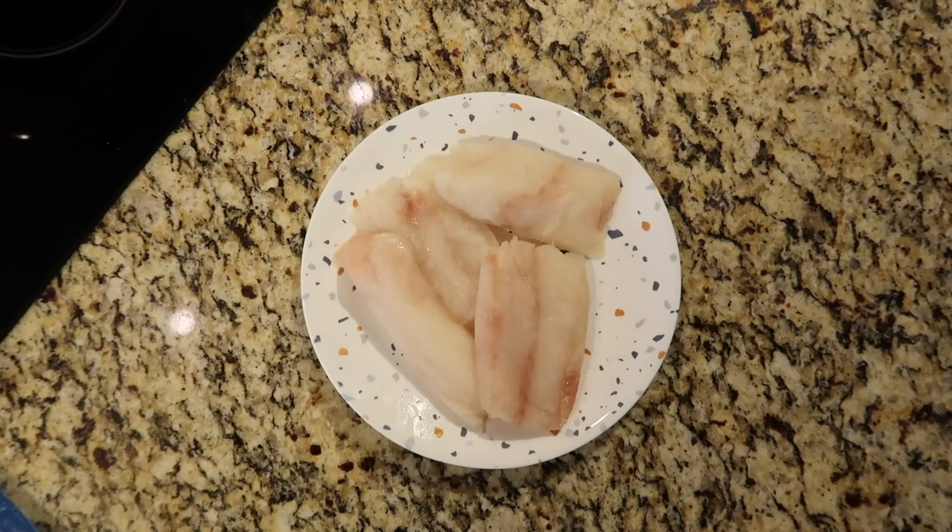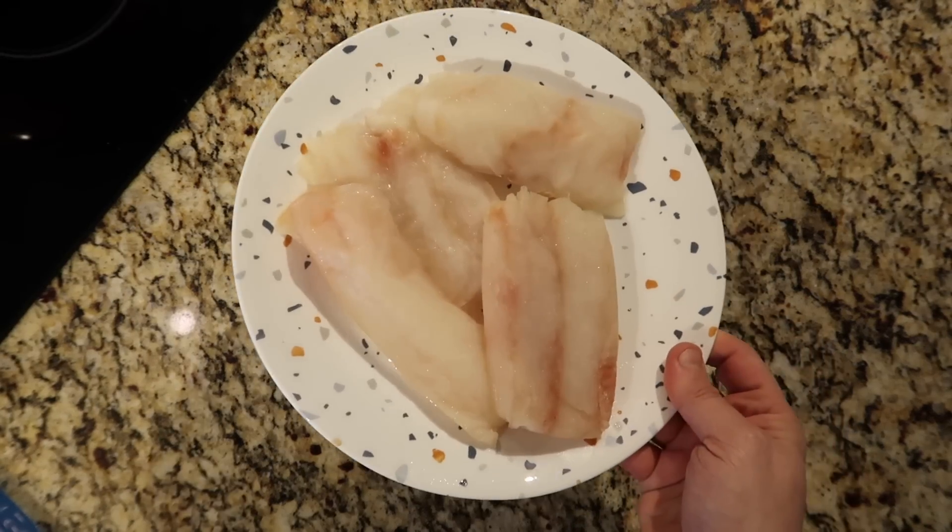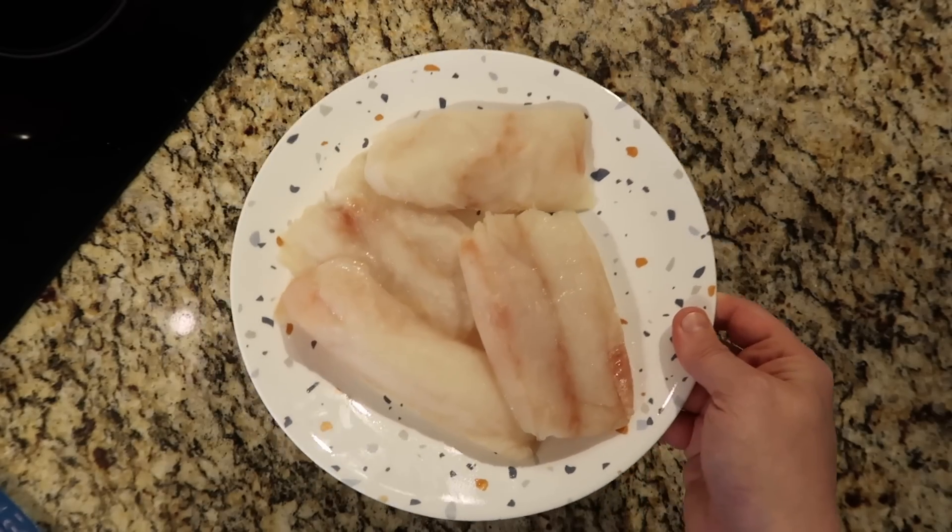These have thawed. I'm using four fillets here, whatever you want to do. That's the prep in terms of the fish — as simple as that. Now let's work on our batter.